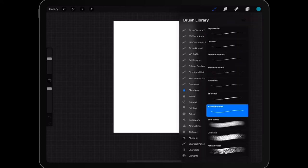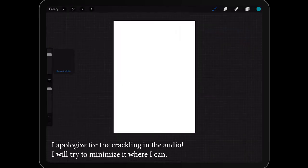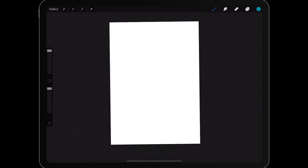We're going to go into our brushes and go into the sketching area. Everyone who has Procreate should have these pencil brushes, so I'm going to select Peppermint. Over here I can change the size of my sketching pencil, so I'm going to make it just a little bit bigger, and I'm going to zoom in — I can take both my fingers here and zoom in.